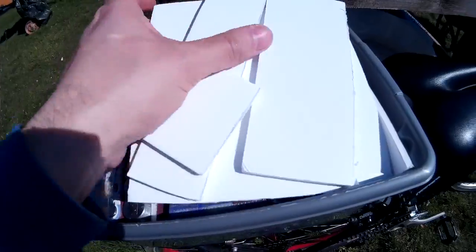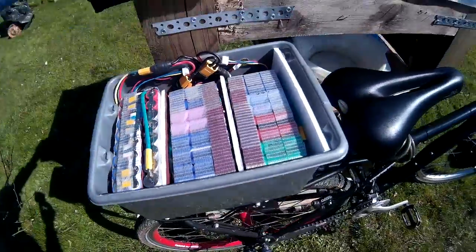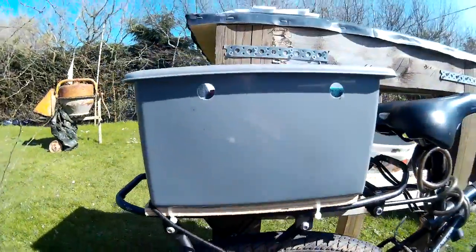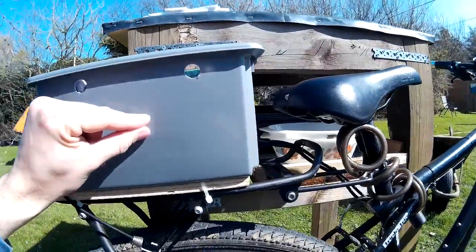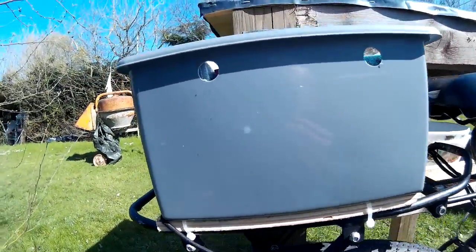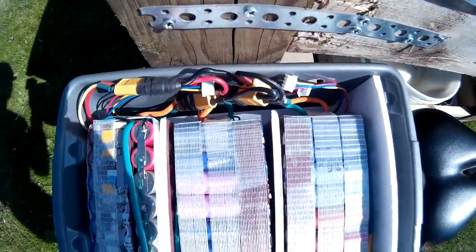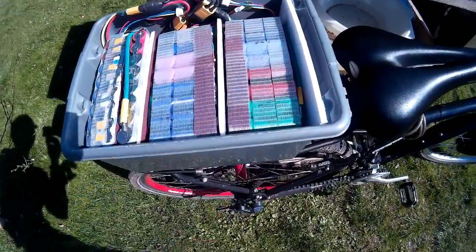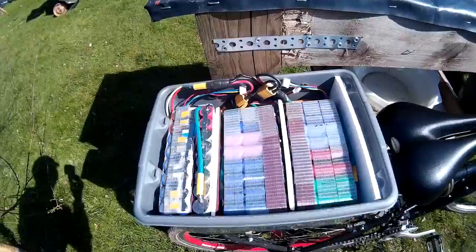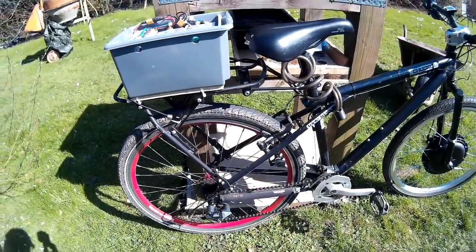Batteries are in the top here, everything just fits just about nicely. I've got the speed controller sitting at the bottom here and I've got a piece of insulation board in between the batteries, and just put the batteries on top. That seems to be working fine, a lot better, a bit tidier than the way I had it before.